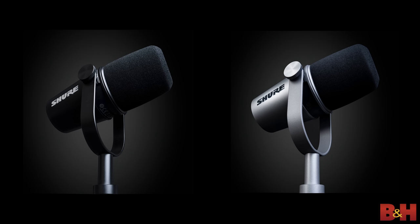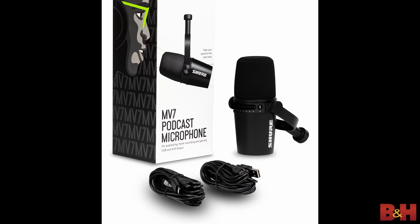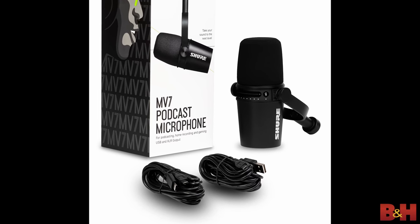Those are pretty much the main features of the MV7. If you decide to buy one, you have a choice of two colors — black or gray — and they ship with a 3-meter micro-USB to USB-A cable and a 3-meter micro-USB to USB-C cable. You don't get a mic stand, but you do get a thread adapter, which makes the MV7 compatible with a wide variety of mic stands already out there.